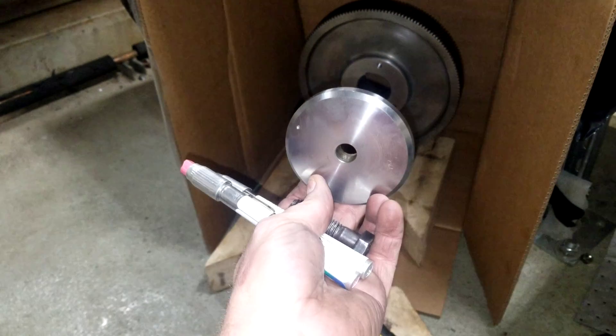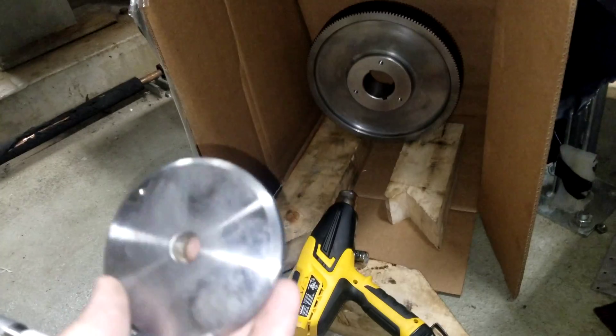Obviously, we have the washer, so the washer will go on the front of that gear, and I'm going to bolt through it.